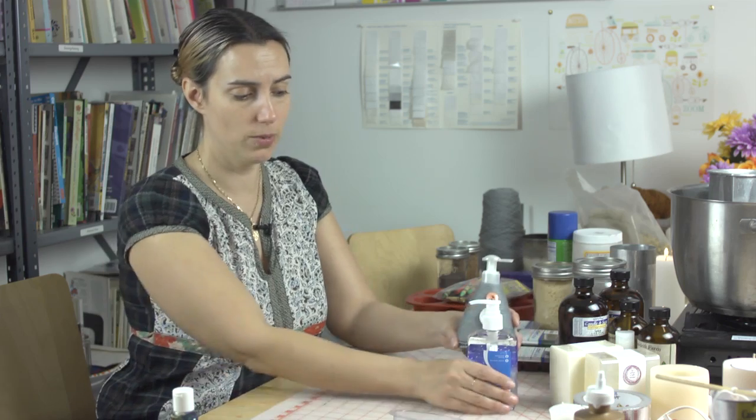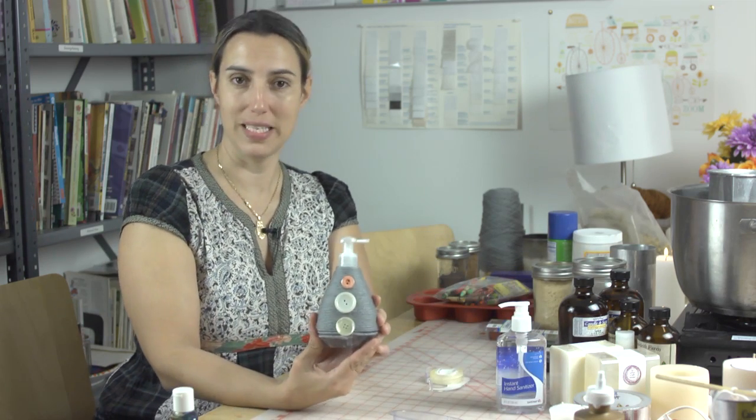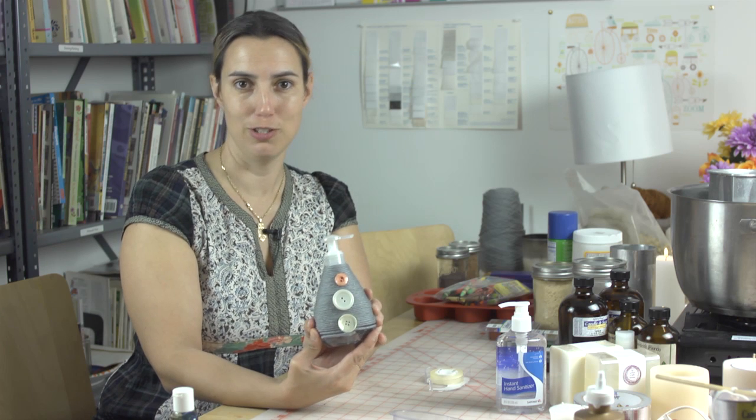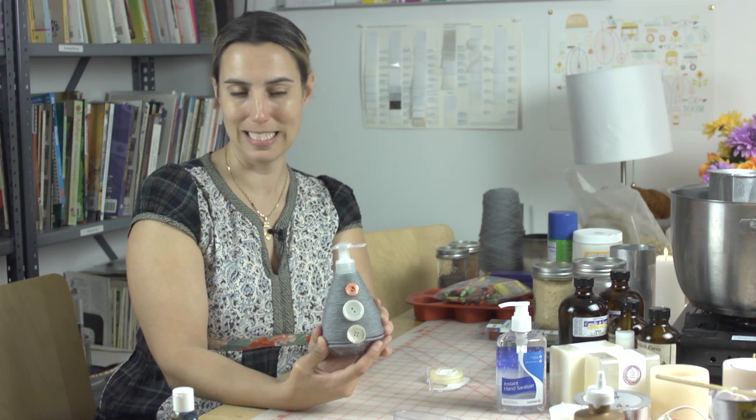Another idea for the bigger ones — you could do the same thing by wrapping it in paper, but we went a little more fancy with this one. We wrapped it with yarn and just glued some buttons on it. So that's a couple of ideas for decorating your ugly hand sanitizer bottles.